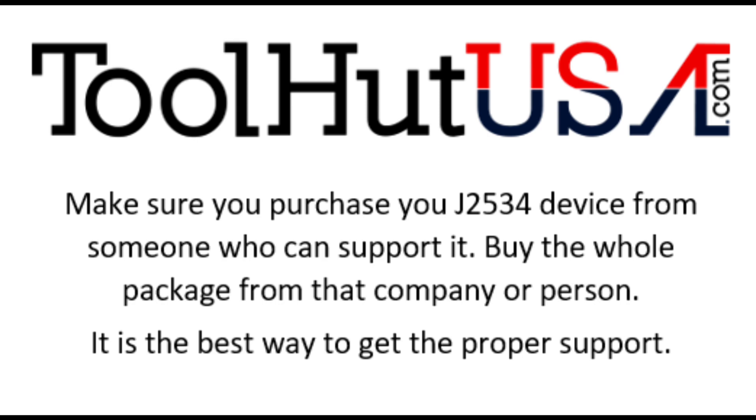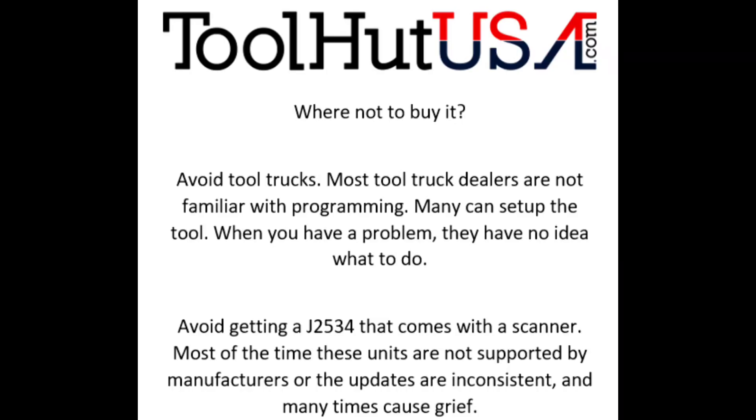Now that you've decided what brand you're going to program, the best thing to do is buy your J2534 device from a company that can support it, so when you have a problem you can call them. Buy it from somebody that you can call that can answer some questions.